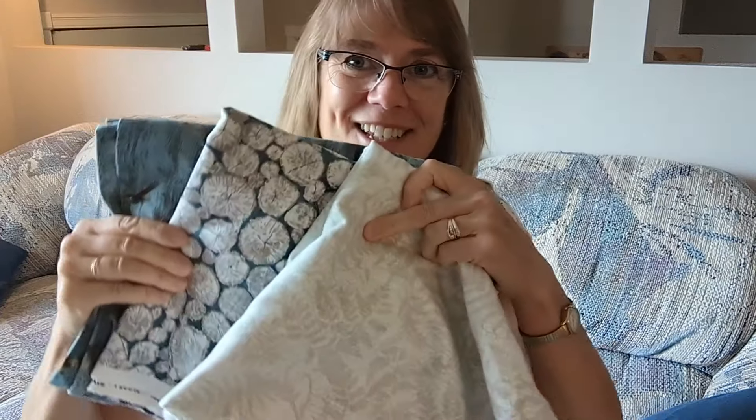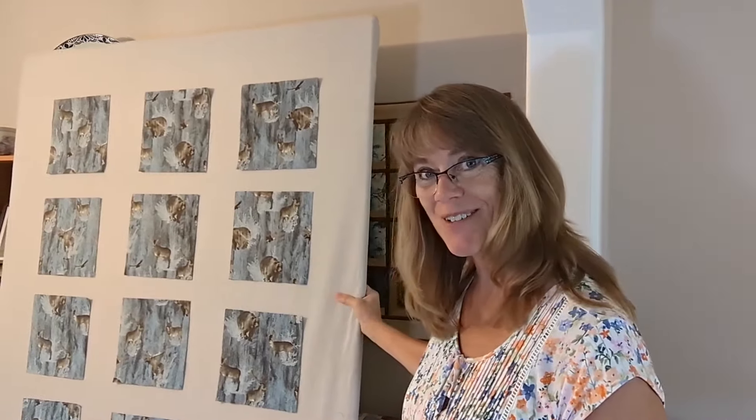You know what else I'm excited about? These fabrics are all flannel so they're super soft. They also stick to my new portable design wall really well.